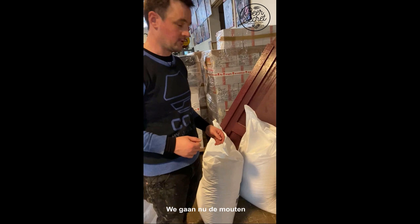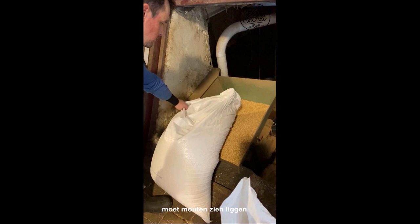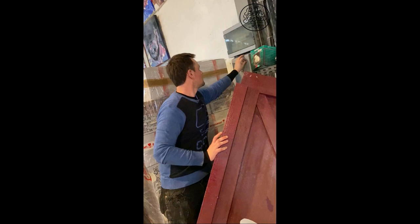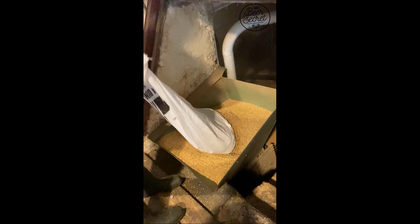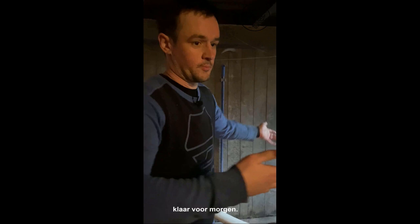Here we are going to move the molds upstairs. They will be pumped through so they can be crushed by the mill, and then they're ready to use for tomorrow. Here you see the molds — when I push this it will start pumping over, so it will be noisy. And here we see the mill where the molds come in and get crushed to use tomorrow.